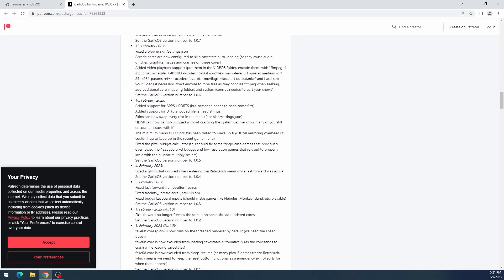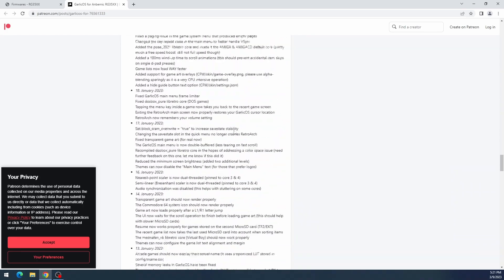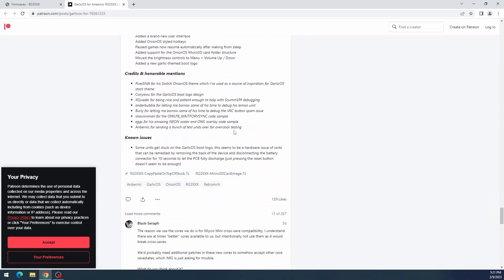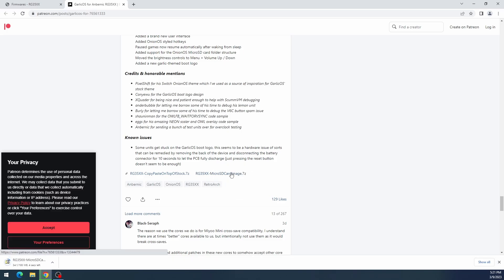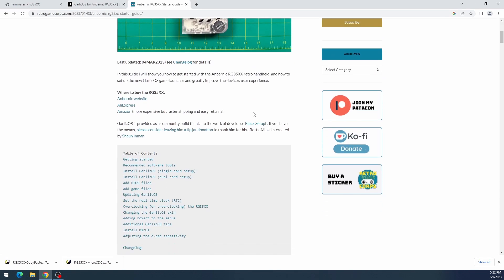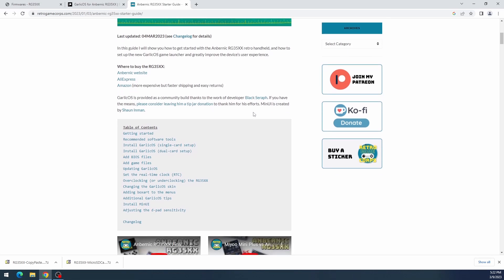Scrolling to the bottom of the post you'll find two links: one is the micro SD card image — the full image — and the other is the copy-and-paste-on-top-of-stock option for upgrading. For first-time installers, we're going to get the SD card image. Then go back to retrogamecorps.com for links to the tools we'll need.